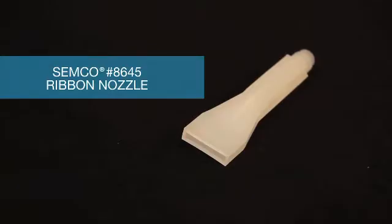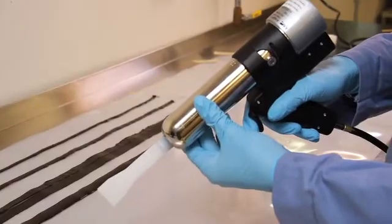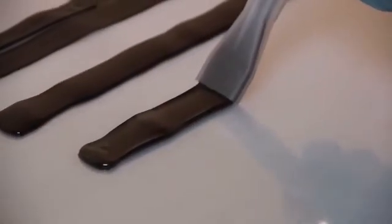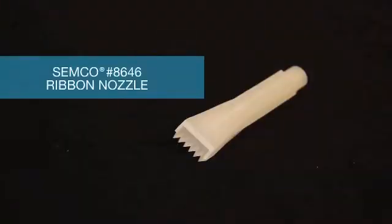Similar to the Semco model number 8643 nozzle, the number 8645 nozzle produces a slightly wider bead of sealant. Affix the nozzle and prepare the dispensing gun in the same way as the number 8643 nozzle. Place the Semco model number 8645 nozzle to the substrate and begin extruding material. This nozzle has a 1.8 inch by 1 inch orifice.